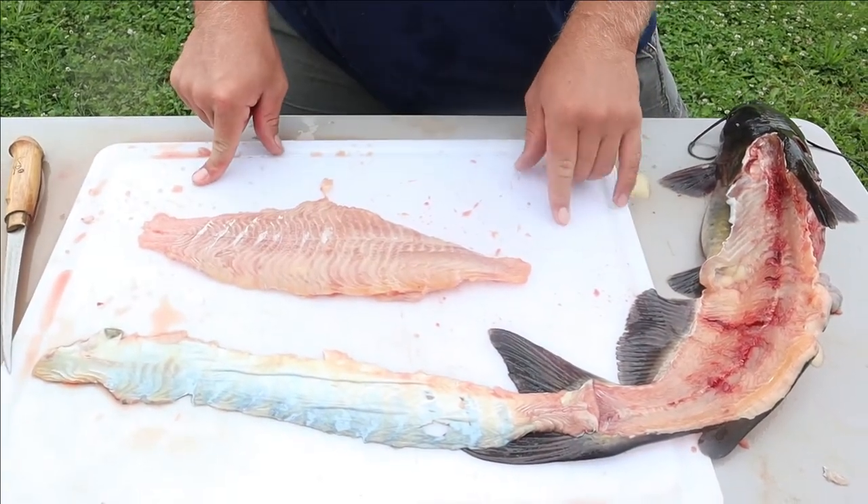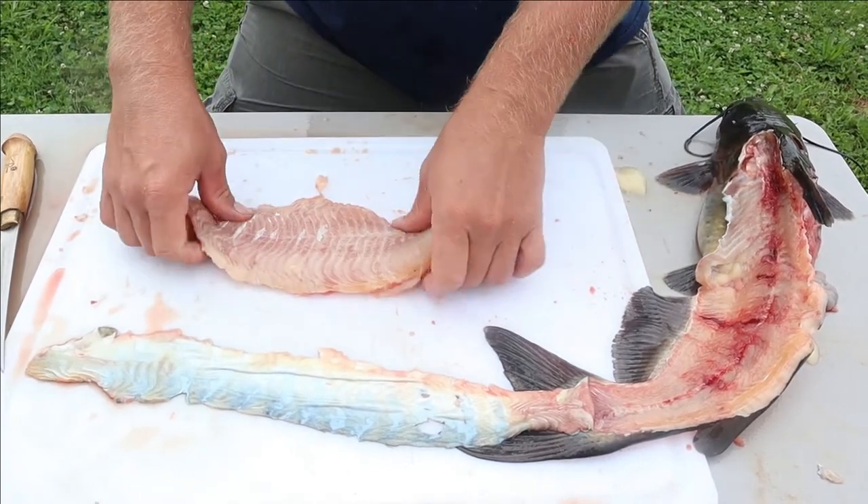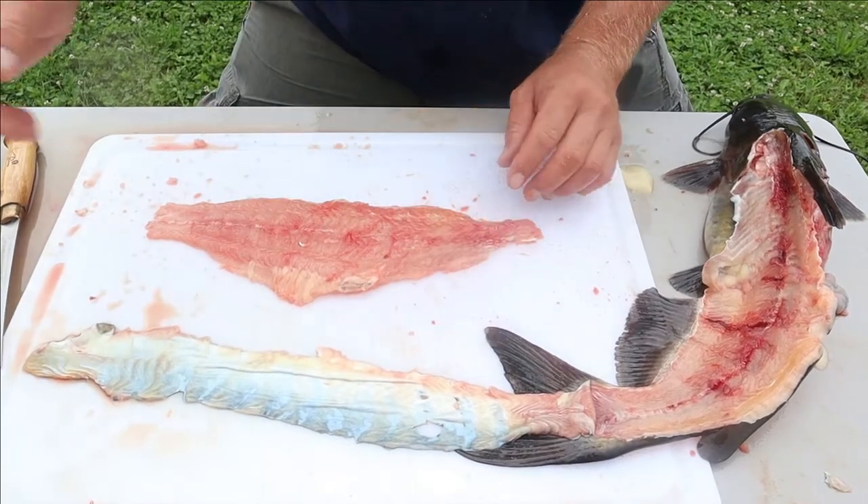We do kind of like that belly meat sometimes, so we're going to go ahead and cut it off and save it in a different package other than the fillets. We'll rinse this off and draw some of the blood out with our salt water.